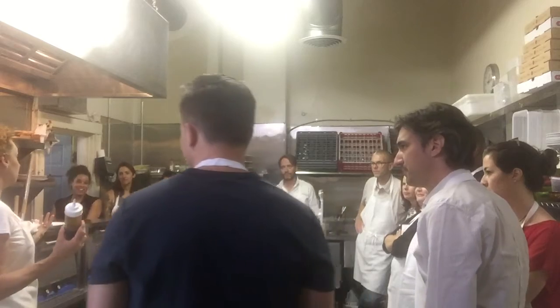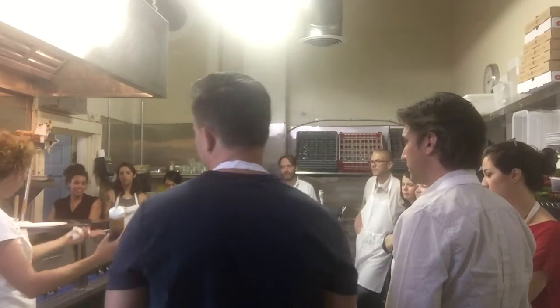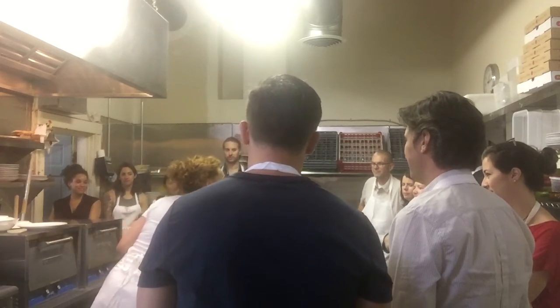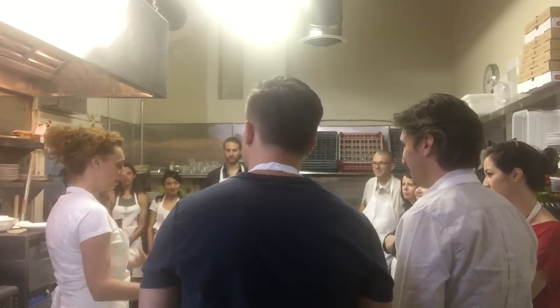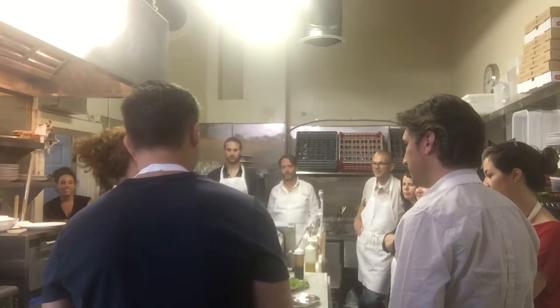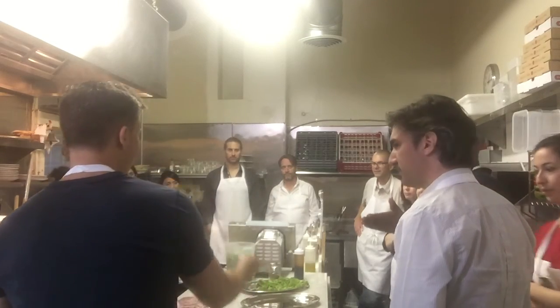Somebody likes it, somebody doesn't. For me it's good. If you want, try it before putting the meat on top of the meat. Do you prepare the tray with arugula? Yeah, someone's going to decorate the tray.